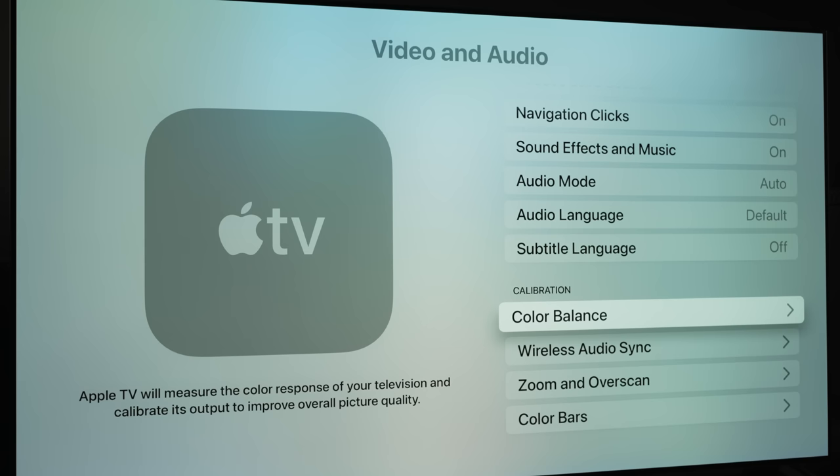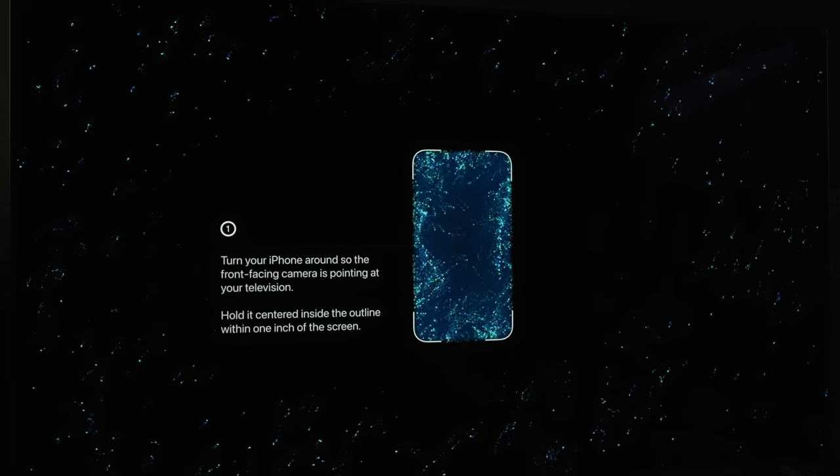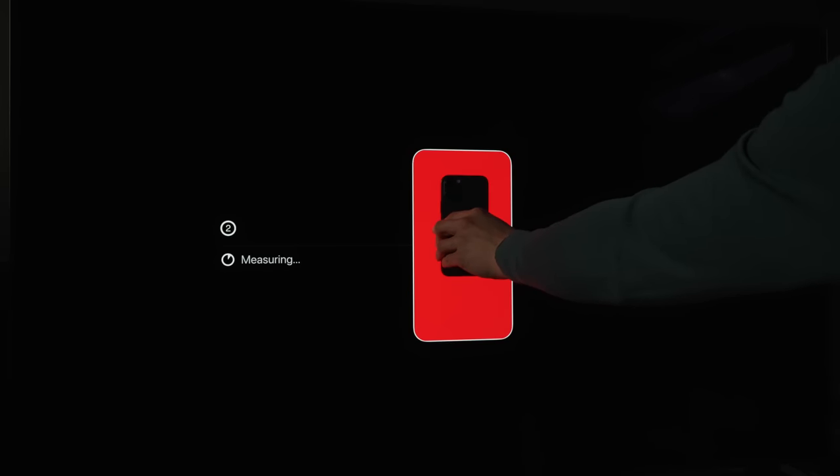Hello everyone, Vicenteo from HDTV Test here. TVOS 14.5 has added a new colour balance feature on the Apple TV 4K box, which is supposed to calibrate the colour output of the box itself based on measurements of several colour patches using the front-facing light sensor on a compatible iPhone.